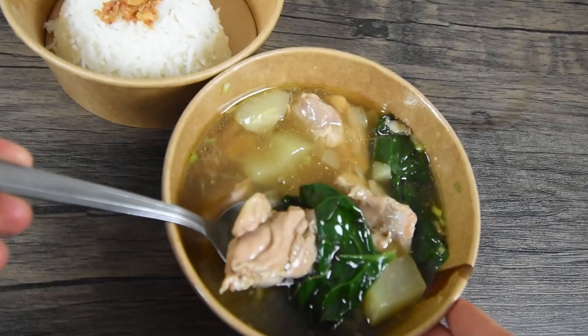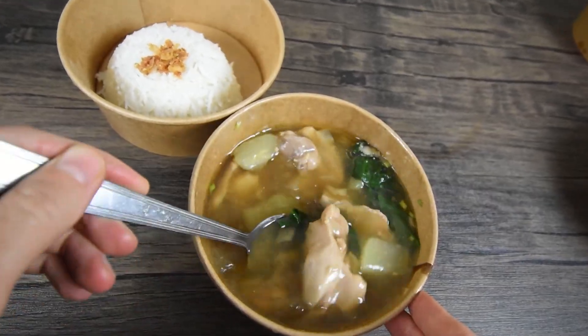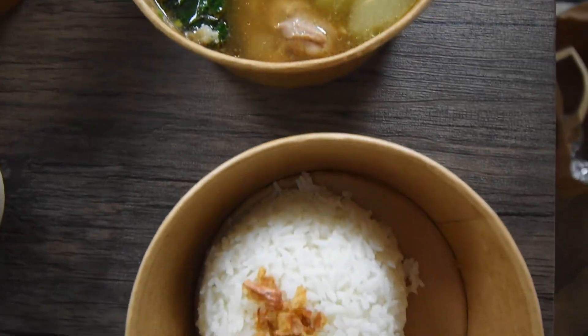Next up, we have the tinola — chicken, spinach, and another veggie I've never seen before in a broth made of ginger and lemongrass. It's also served with a side of jasmine rice with deep fried onions. It just smells so good thanks to the ginger and lemongrass. Also, this being a broth, it makes for the perfect comfort food. Okay, let's try it out.